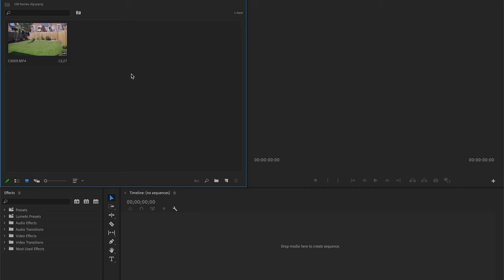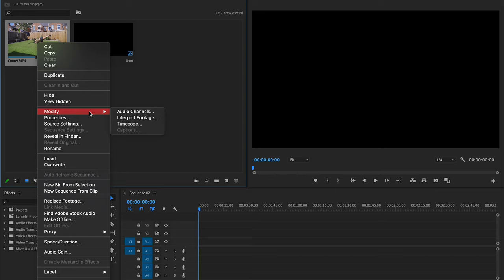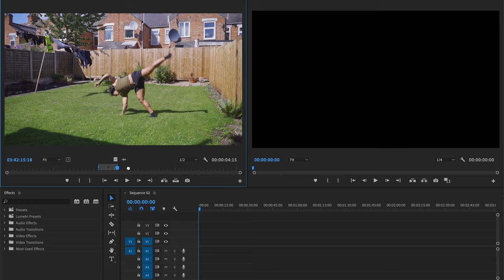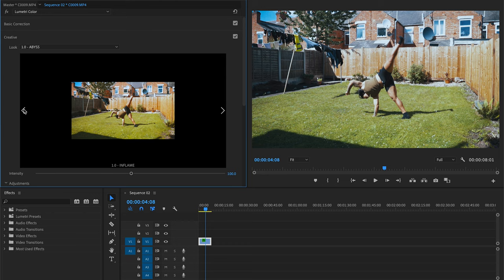I'm going to show you on the laptop how to change a 100 frames per second clip in Premiere Pro down to 24. Create a new sequence, make sure it's 24 frames, press OK. On the 100 frames clip, go to Modify > Interpret Footage, go to Assume and press 24 frames, press OK. Choose your in-point by pressing I, there's your slow-mo clip. Choose your out-point by pressing O, drag it to the timeline. If it's a 4K timeline, go to Effect Settings and change the scale to 200%. Then do your color grading and minor adjustments — done.